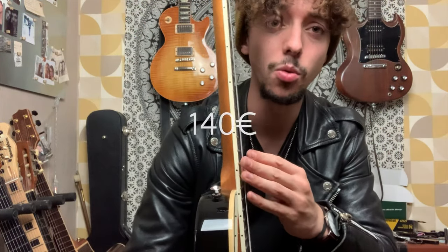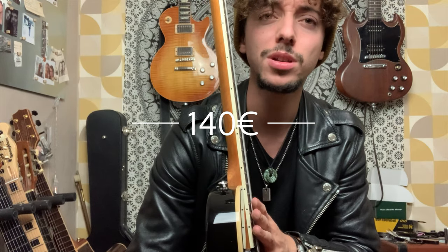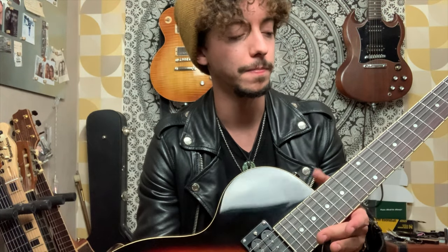Now let's have a closer look at the guitar. It's very well built for, obviously, a 140 euro guitar — a bit less than $200. The neck is pretty, pretty good. Feels great, honestly it feels great. Kind of nice feel to it.